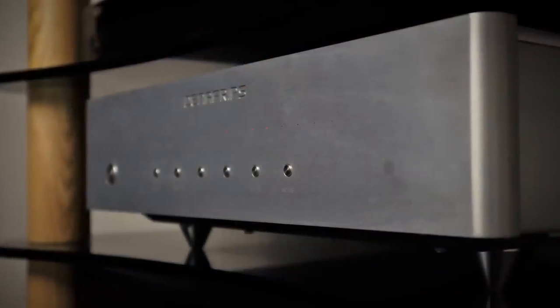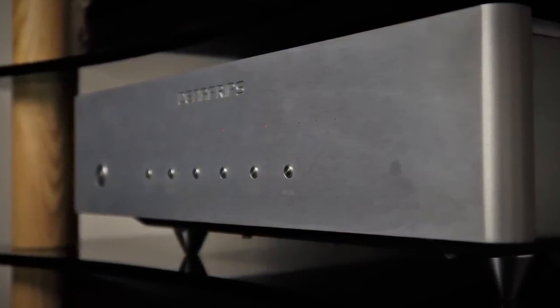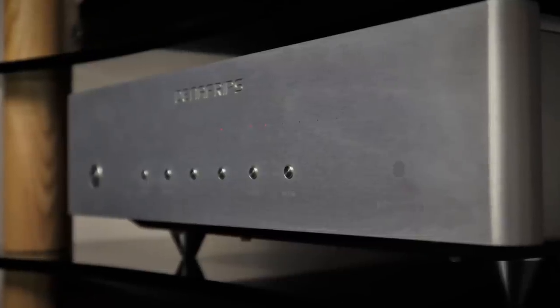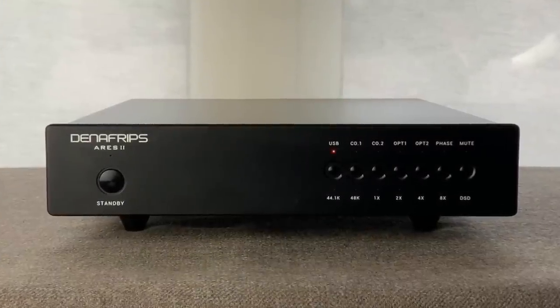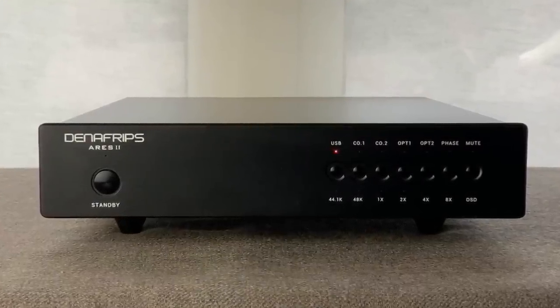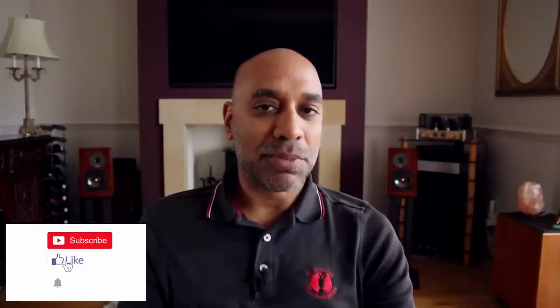I still believe it's one of the first reviews on YouTube, if not the very first. Over the Pontus 1, there's an upgraded power supply with new capacitors, an upgraded DSP board, as well as the odd tweak here and there in the circuit. I was hugely impressed with the Denifrips Ares 2 when I reviewed it back in December 2020, giving it an outstanding. I still think that DAC represents a benchmark in performance at its price. So let's see how its big brother gets on.